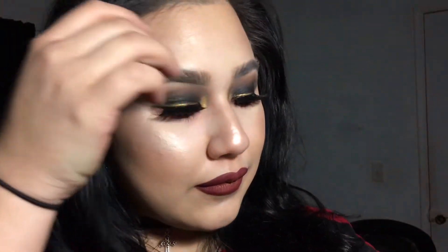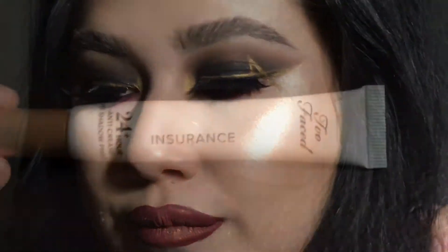Hey guys! So today I'm recreating my slurry look that I've done on Instagram. I'm just taking it and making it more wearable. So if you're interested, go ahead and keep on watching.